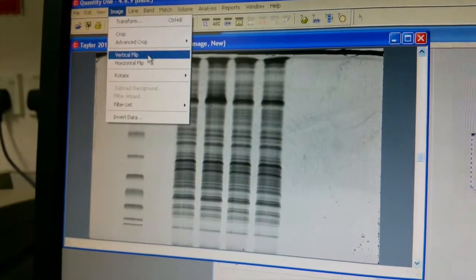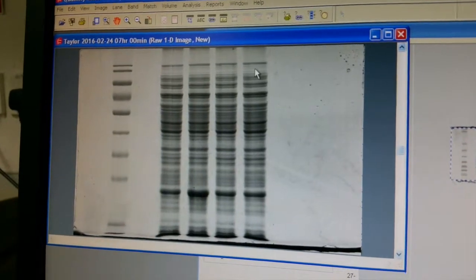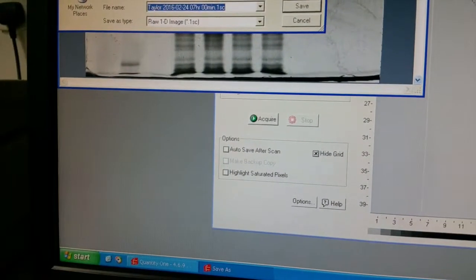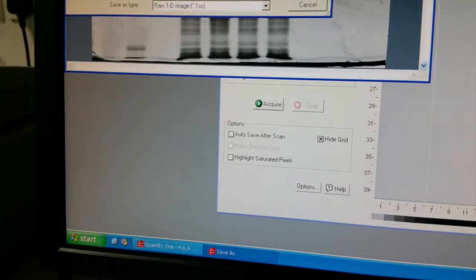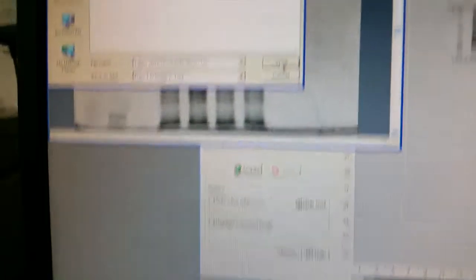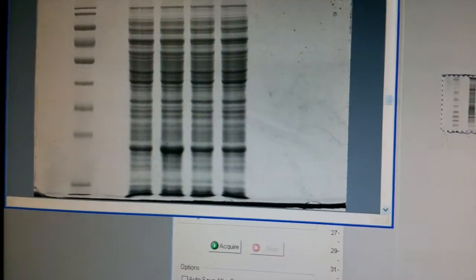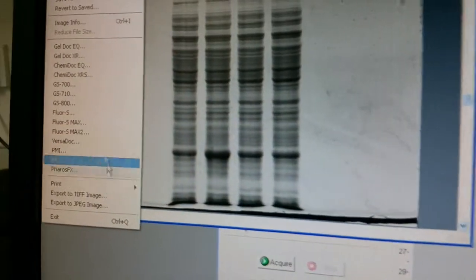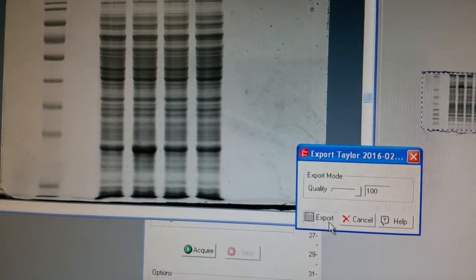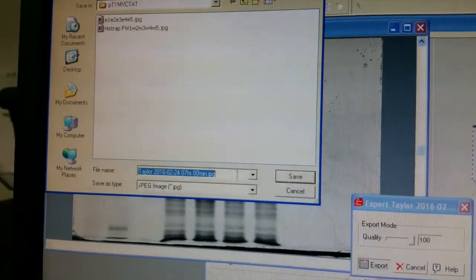After flipping, go ahead and save with Ctrl+S. It will give you a file with the .sc extension — that's the native format. Go ahead and save it. If you want a JPEG, go to Export JPEG. It will ask you for quality — pump it up to 100%. Press Export and it will give the file the same name you just used. Go ahead and save it.